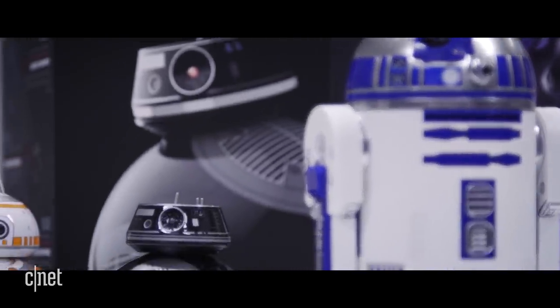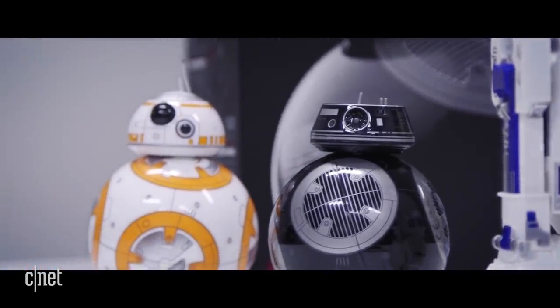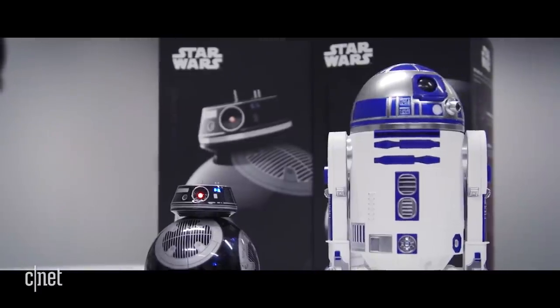There's no doubt R2-D2 and BB-9E are worthy successors to BB-8, and for hardcore Star Wars nerds, they're pretty much must-haves.